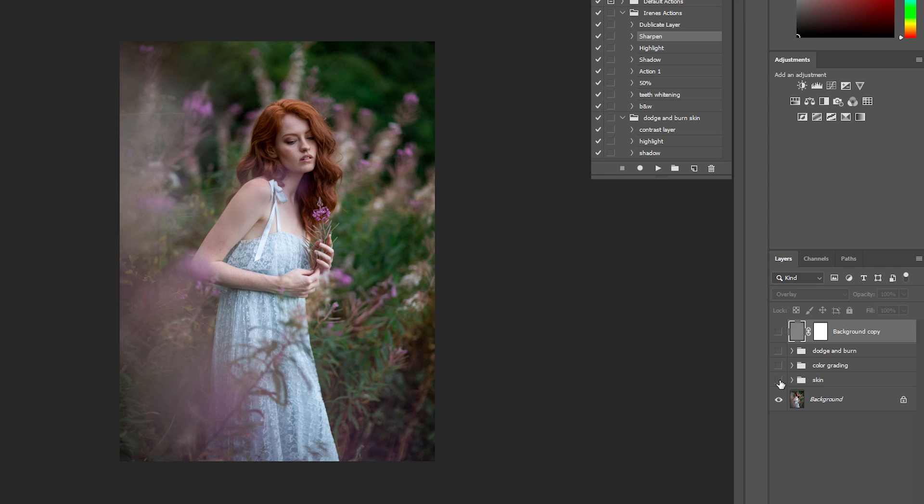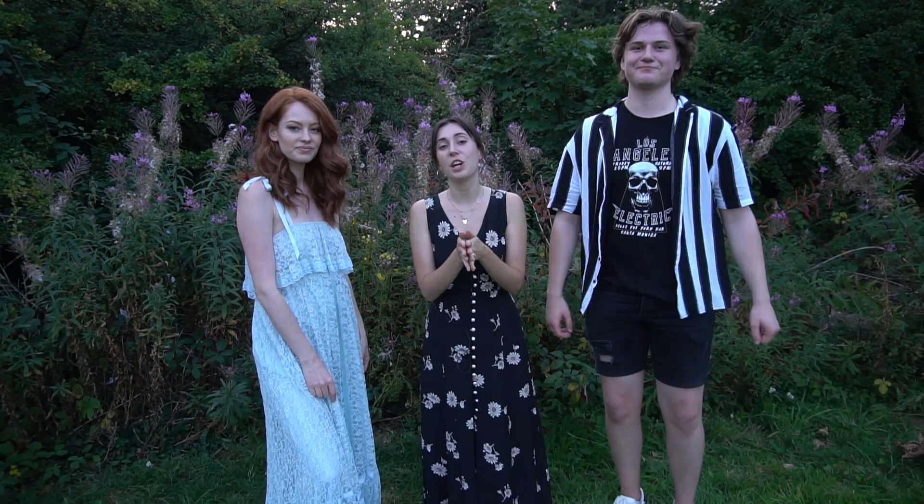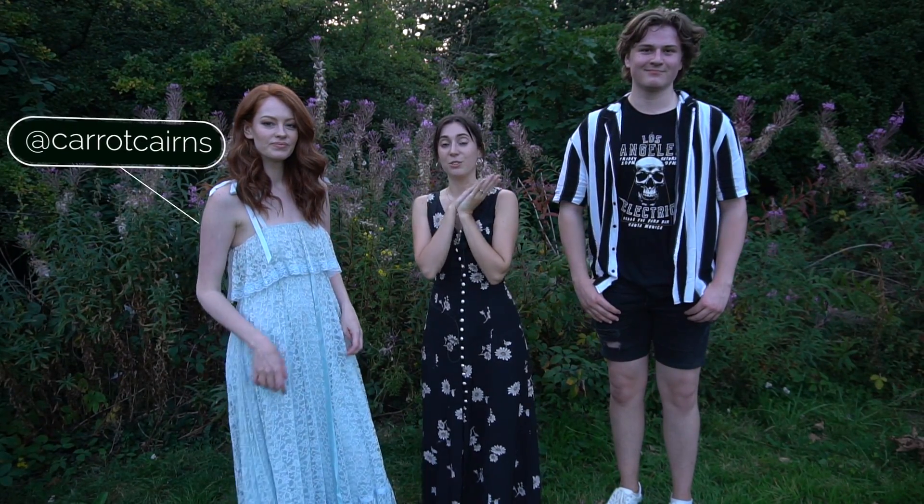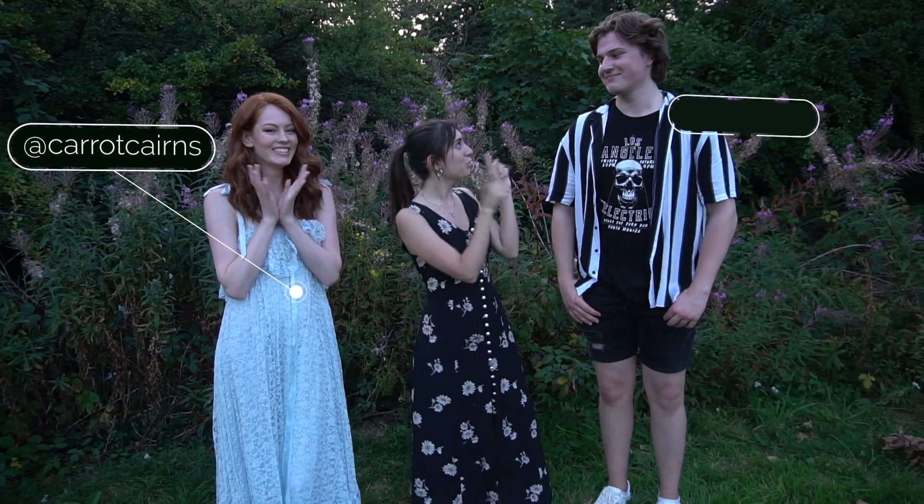And here's the final retouch process — the skin retouch, color grading, and some dodge and burn. So this is it, I hope you guys enjoyed this video. Don't forget to check out our beautiful model Grace and Alex who filmed some beautiful cinematic footage for this video. Give this video a like, subscribe to my channel, and I'll see you guys in my next one. Bye!